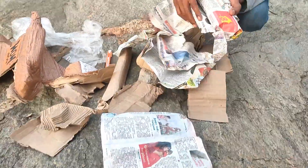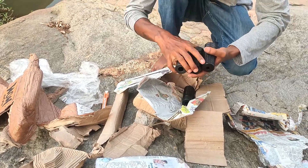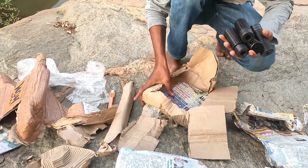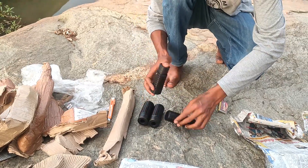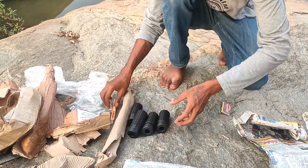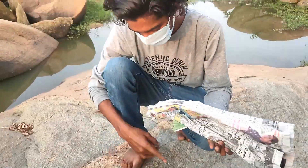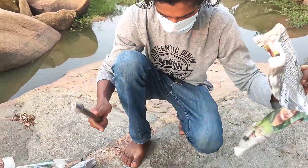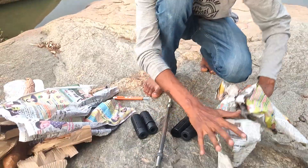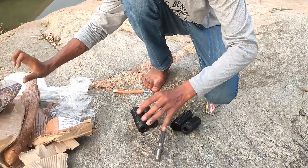Hi guys, I am going to explain this about the engine. I will tell you how to install this on your bike, and this is volume 1, chapter 1 in this video — how to install this on your bike.